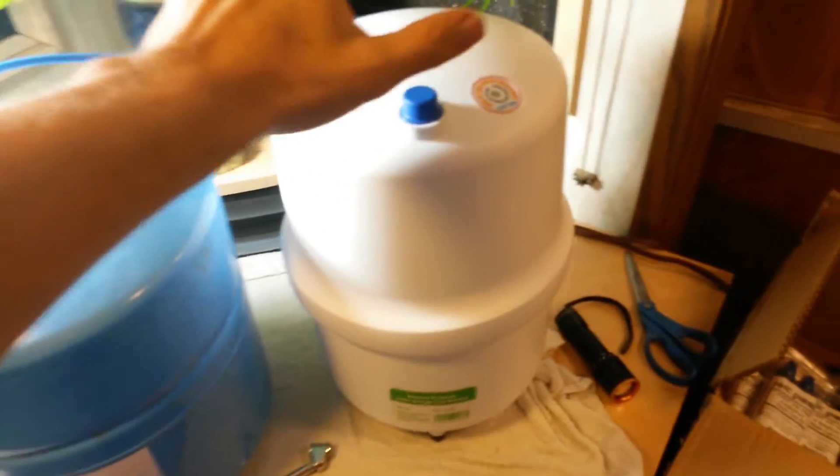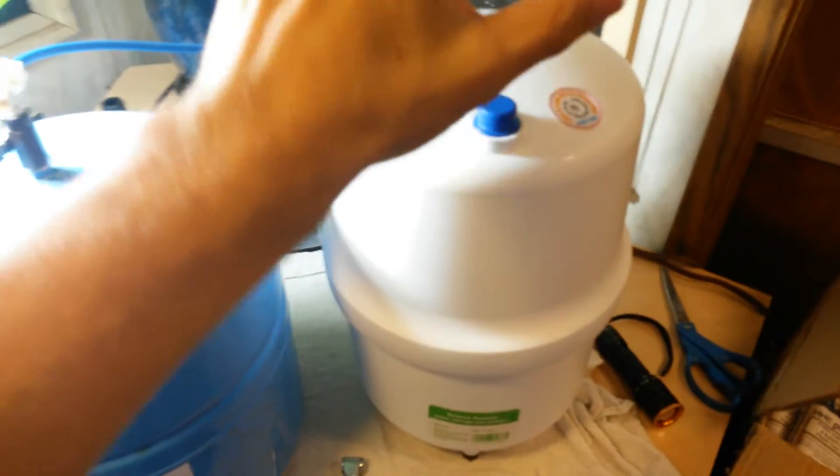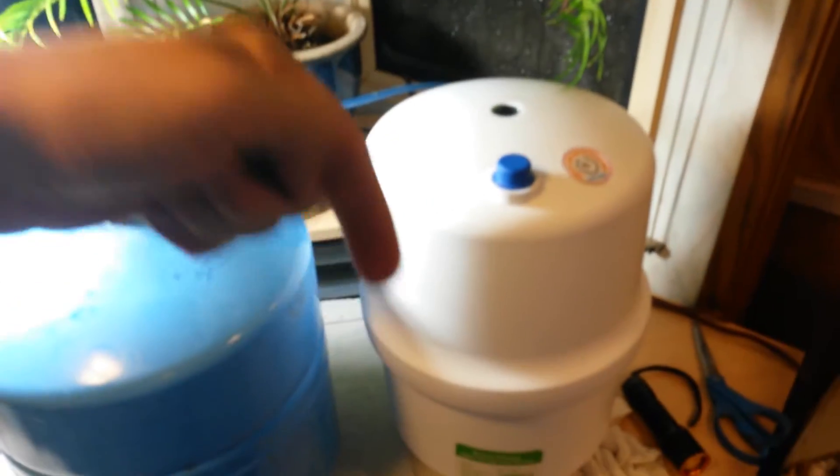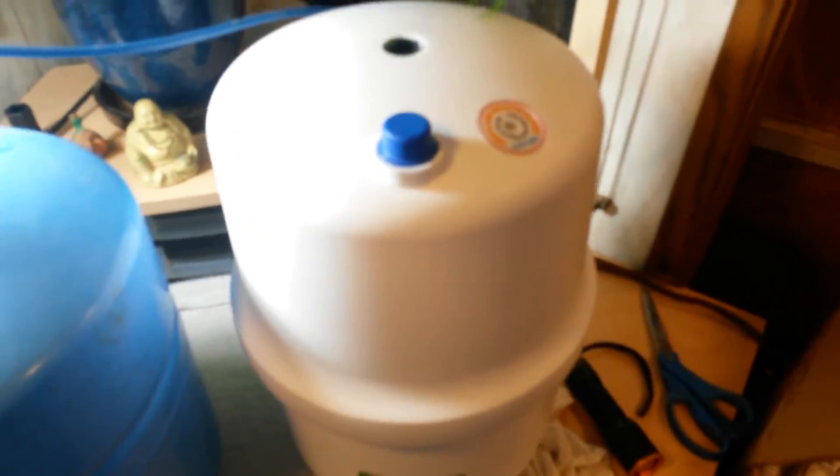Not to worry — you can get a replacement for about 20 bucks on Amazon. They have new plastic tanks for 20 bucks; you can't beat it. Check the links in the description below. If you use my links I get a little credit, and I appreciate your support there.